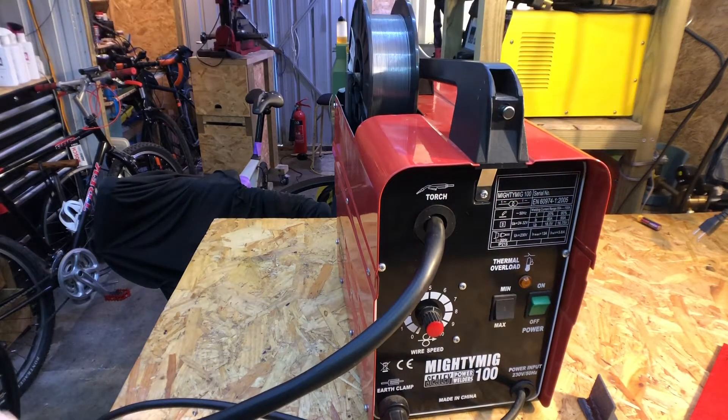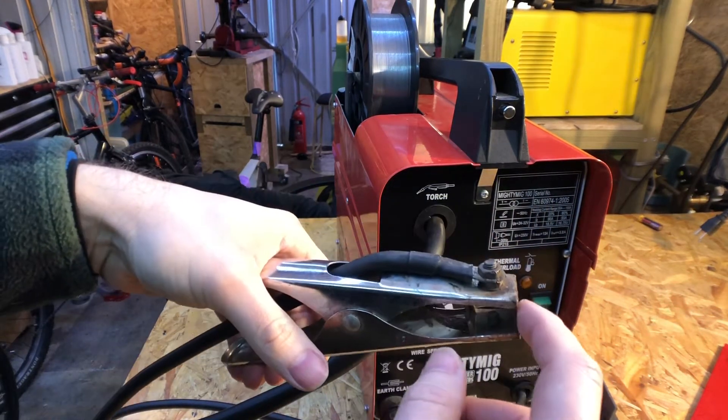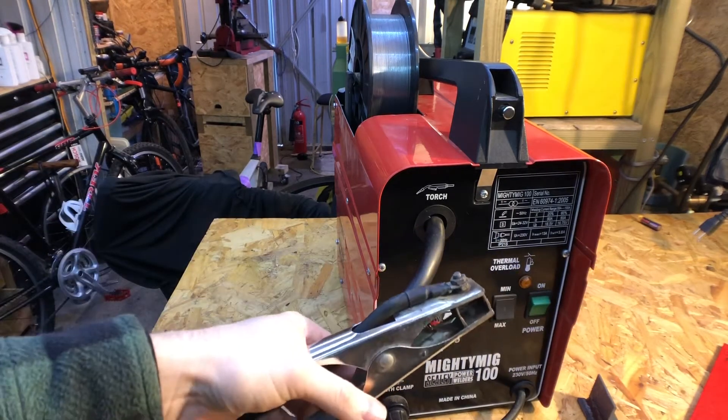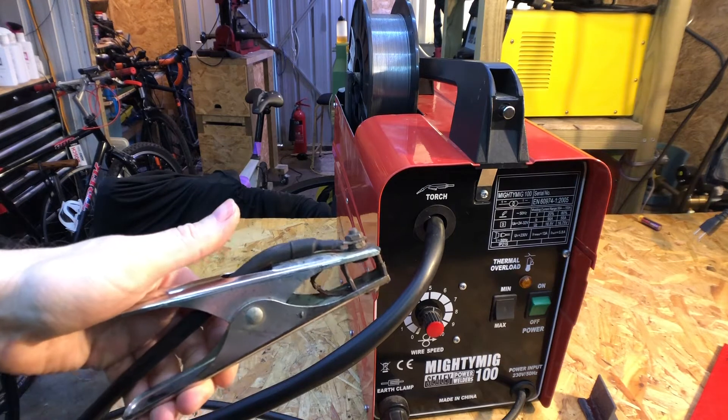The best upgrade you can do is to put a decent clamp on which has preferably got copper contacts, so you get a good contact on whatever you're welding. That does actually help with the quality of the welds.